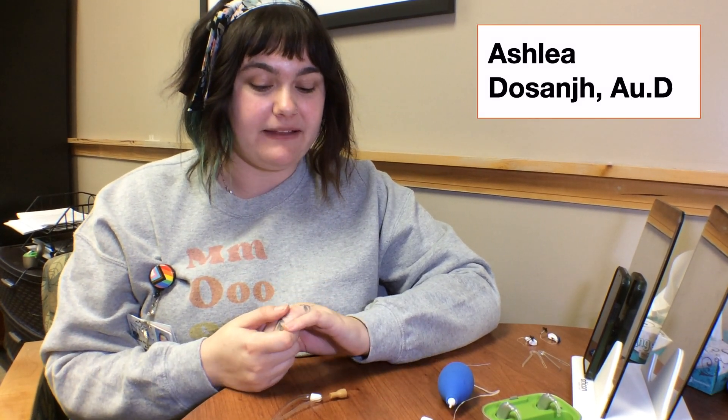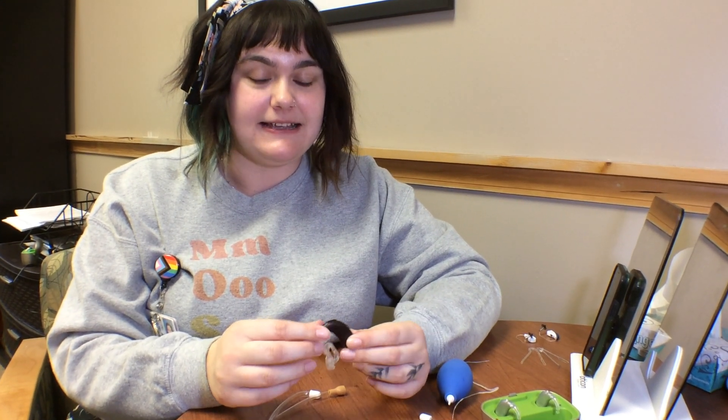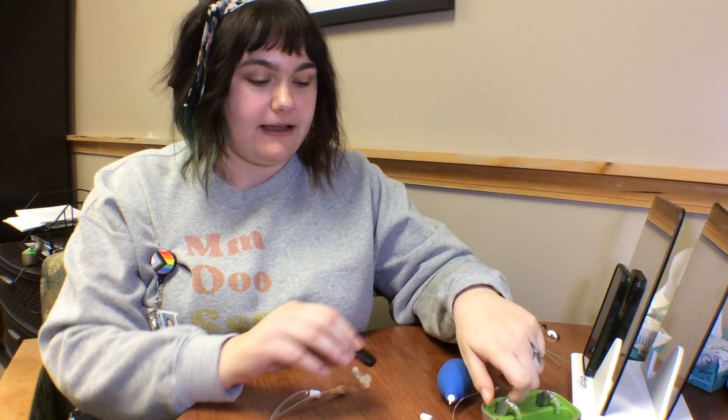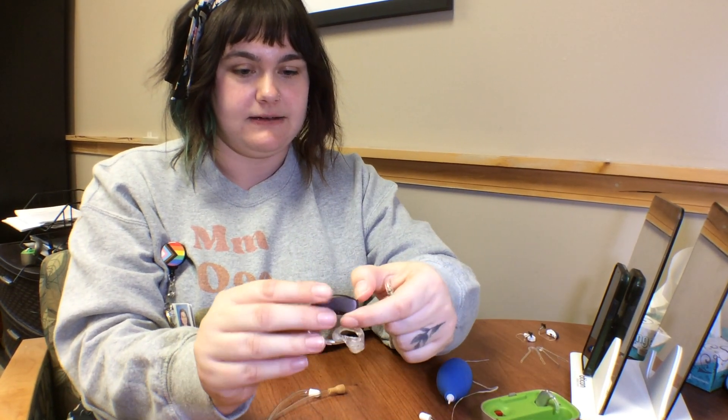I'm Leah Dessange. I'm an audiologist and we are performing a listening check today on the BTE style of hearing aid. BTE is behind the ear. They come in rechargeable and battery driven.